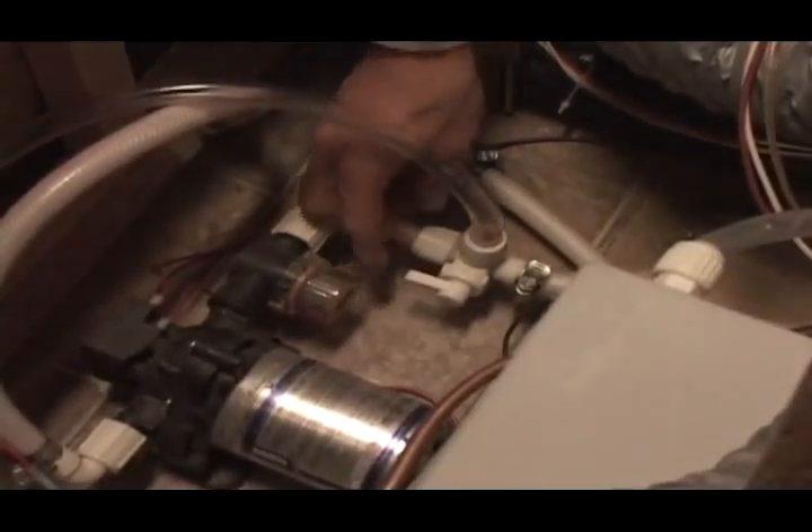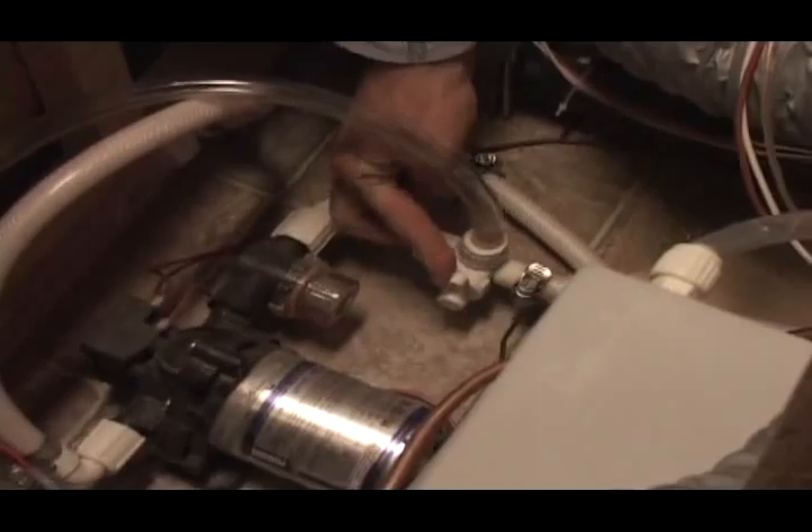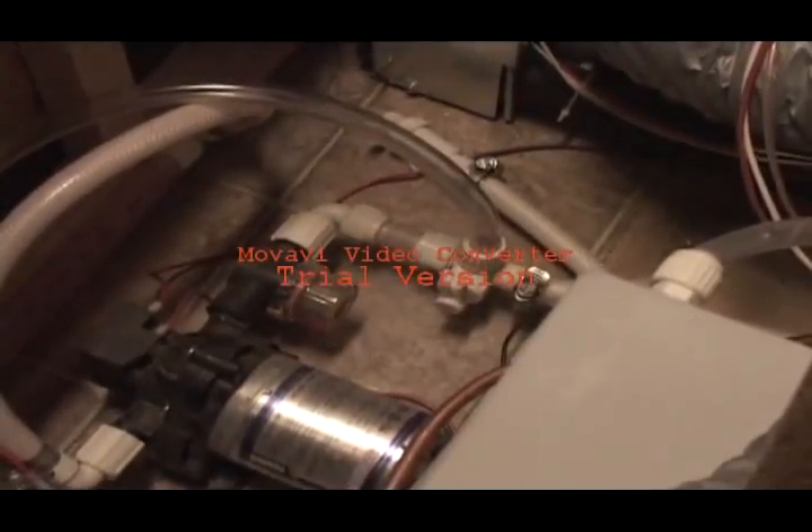The first thing to do is to turn the diverter valve towards the direction of the pickup tube. You can then pull the hose out and put it into the gallon of antifreeze.